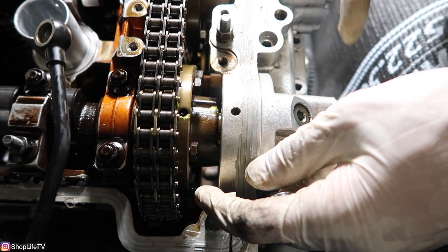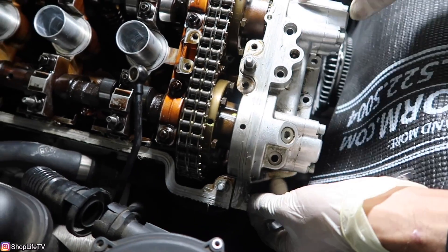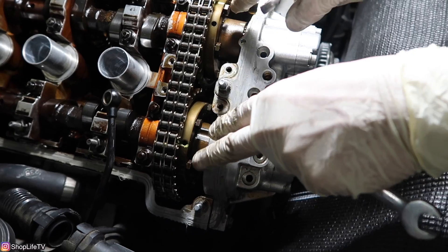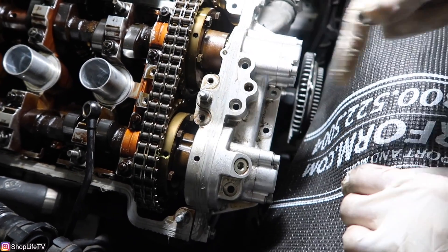With those two loosened, the hub should still be able to move a little bit. When we go to tighten all these Vanos bolts to get it back onto the head, it should allow those hubs to move just enough to get the splines the rest of the way in, and then we can tighten all of the bolts.